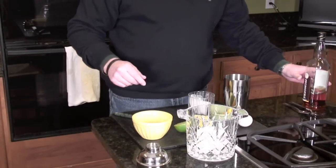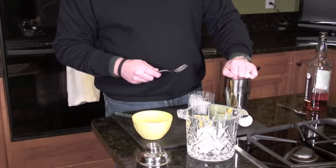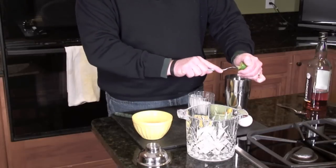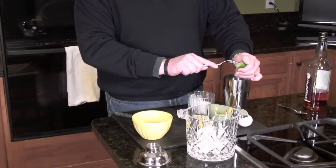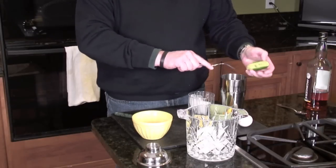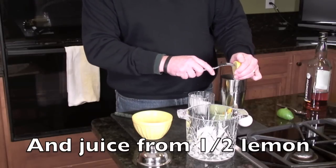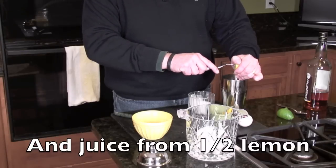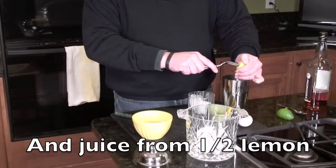Then we have the juice of one and a half limes. I've picked the seeds out before I started squeezing here, best I could. This drink is a very citrusy drink. It evidently has a bad reputation because people tried to start substituting that sour mix for the actual citrus, which I've had before, and I will admit it is absolutely disgusting — so I can kind of see why it's gotten such a bad name. A little seed got in there, we'll live with that.